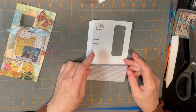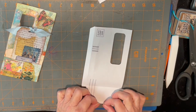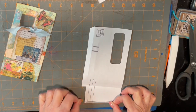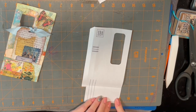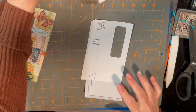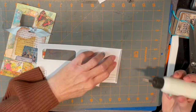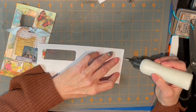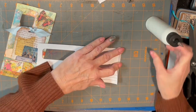You can reinforce this pocket if you want — you can fold over a little bit like this to make the edge of that pocket a little bit sturdier, which I think I'm going to do. So I'm going to take just a little bit of my art glitter glue here and just press that down.